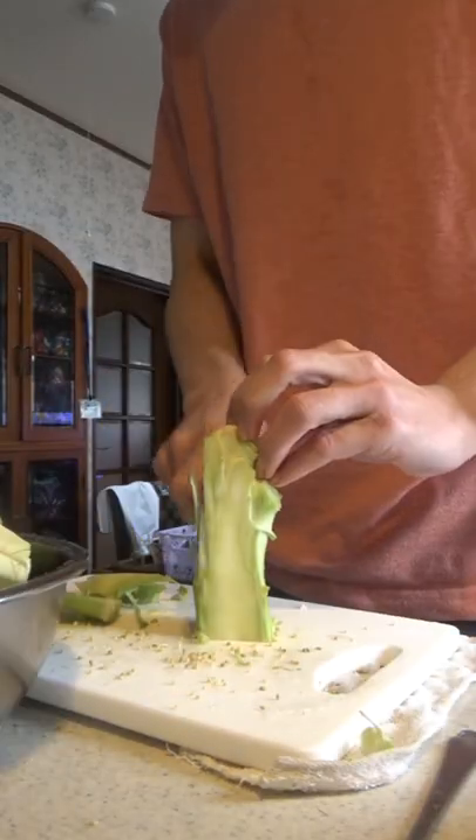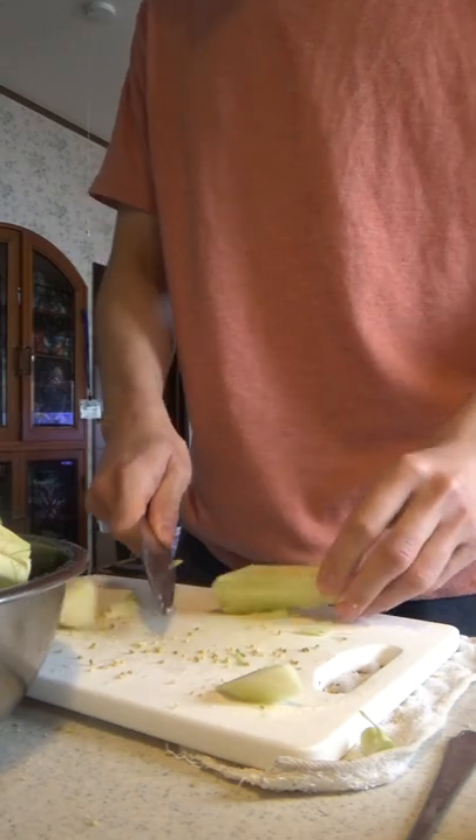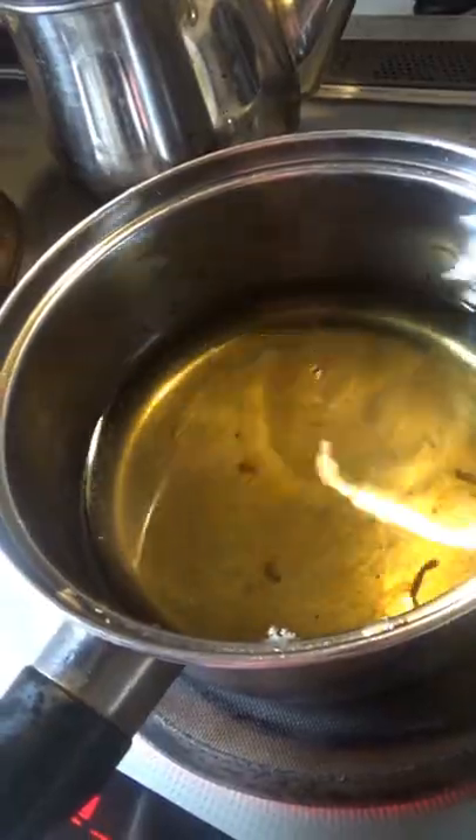I picked up this huge head of broccoli for $1.25 — it was starting to turn yellow, aka starting to go bad, so I decided to use it up. No way I'm going to eat a whole head of steamed broccoli, so I made the executive decision to cook this two ways. And today folks, we're going to be using the stems and all.